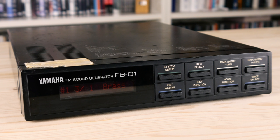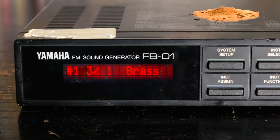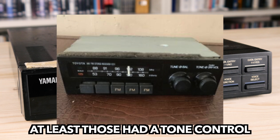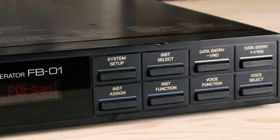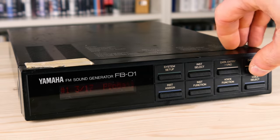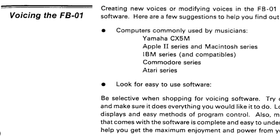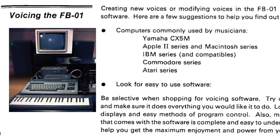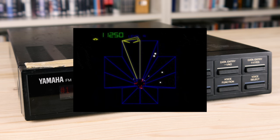At first glance, the FB01 is ticking all the FM nightmare boxes: limited polyphony, no knobs or faders, a tiny but hellishly red display, and the overall looks of an 80s Toyota Corolla car stereo. The buttons — which, fun fact, didn't age well on my unit — are reserved for preset selection, system setup and voice allocation exclusively. Speaking of exclusivity, with only a few exceptions, the unit responds to system exclusive messages only. So you had to use a Yamaha CX-5M, Apple II, Atari, or other computer capable of MIDI for tweaking the synth parameters back then.